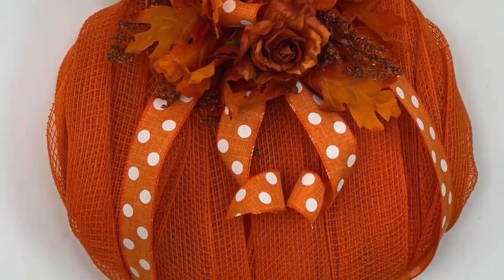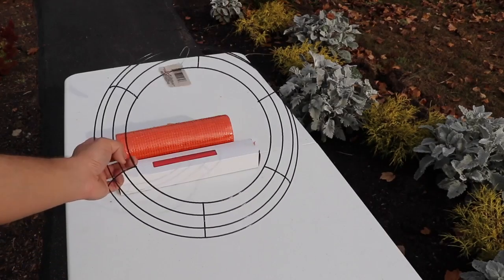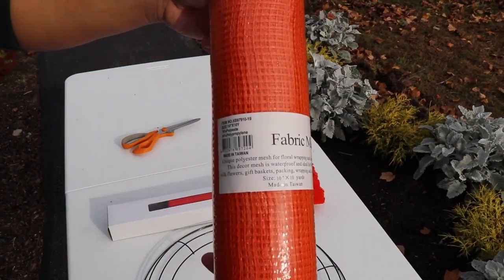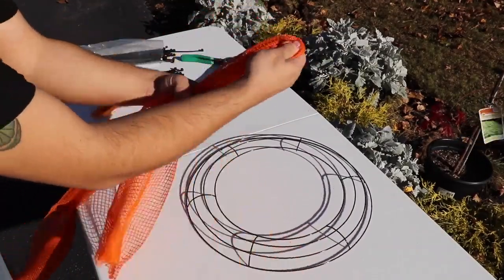Hi everyone, Nick Kretikos of Nick's Seasonal Decor, and today I'm going to be showing you how to create this awesome mesh pumpkin for less than $6. For starters, you're going to need a 14-inch wire frame from the Dollar Store, some orange pipe cleaners, some fabric mesh or deco mesh, of course some scissors, and then also later on we'll need some ribbon, some flowers, and some zip ties.